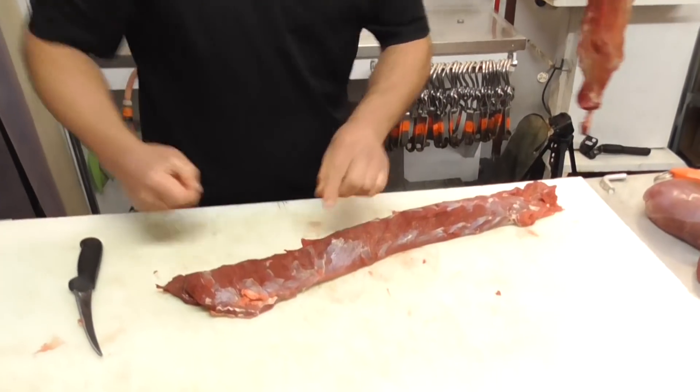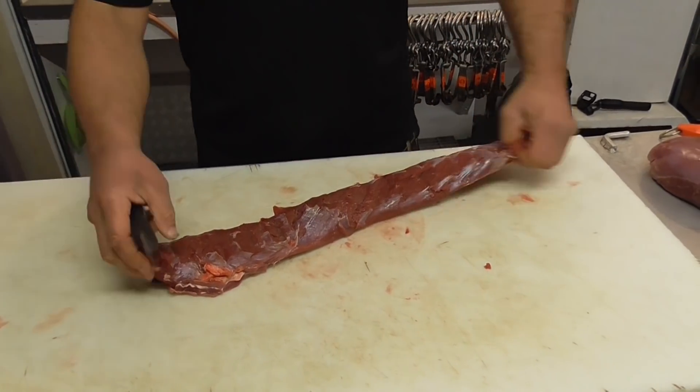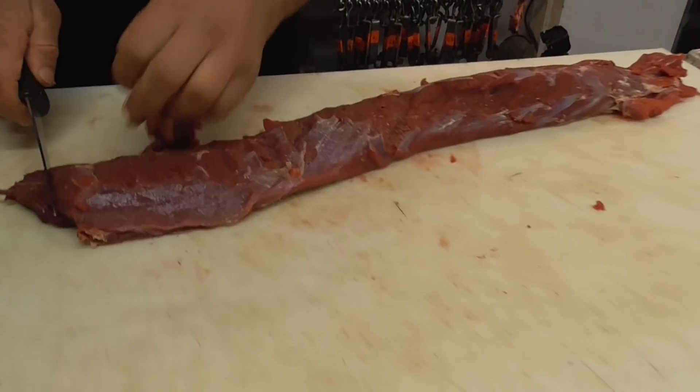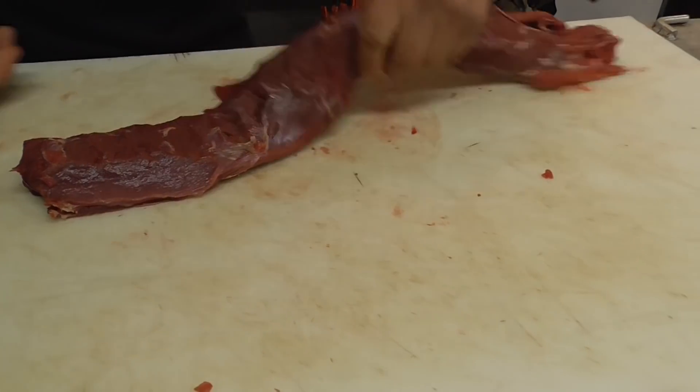Not too bad, tidy-wise, considering we butchered it out in the bush. Now it's just a matter of tidying things up — all that loose stuff can go in the trim. Little bit of hair here and there.